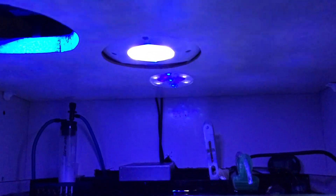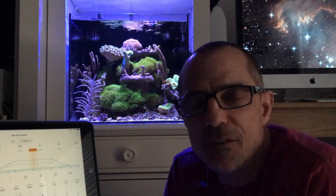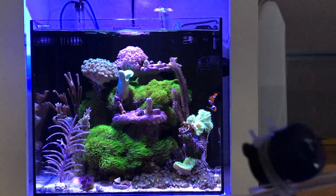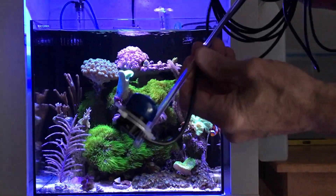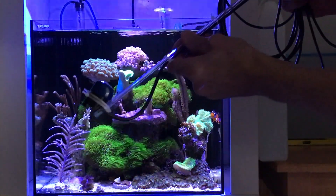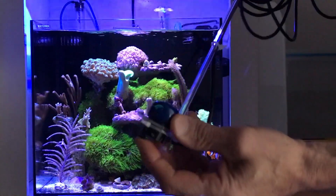Today's video is going to be lighting my 20-gallon nano-aquarium. What I'm going to start out showing you today is this is an Apogee PAR meter and I've attached it to the end of a rigid tubing and I've also used zip ties to hold it in place.